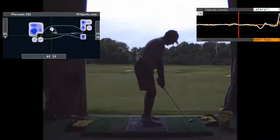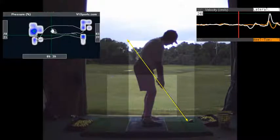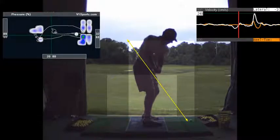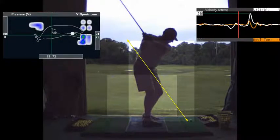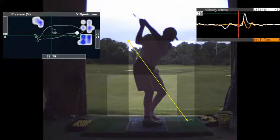65% of your weight's on your left, which it should be — you're hitting like a 7-iron. A linear trace means that little ball's going to go back and forth pretty much in a straight line. You get up to the top, you load your right heel, which is good. 77% of your weight's on your right side — that's good.